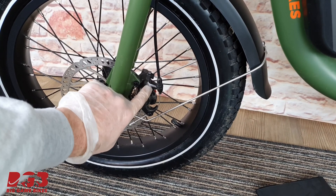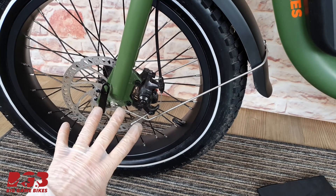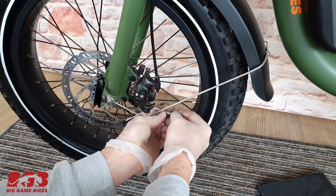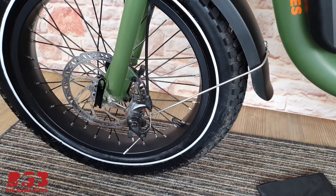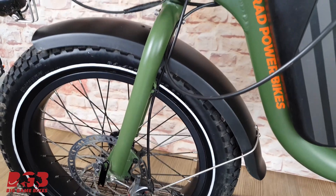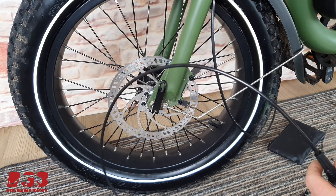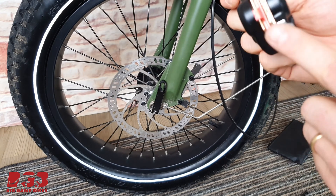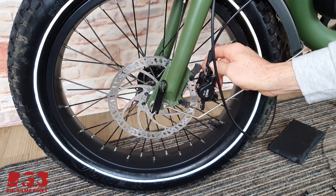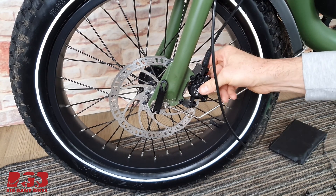We're going to do exactly the same thing with the front. On this bicycle there are no washers between the caliper and the adapter, so that's great — a lot less fiddling. Just grab your allen key. Front caliper is off, and just over here is a cable tie that we're going to cut. Let's get the front caliper fitted. This is going to be nice and easy because there are no washers to go back on. We can now remove the safety spacer and the brake caliper pops on just like that.